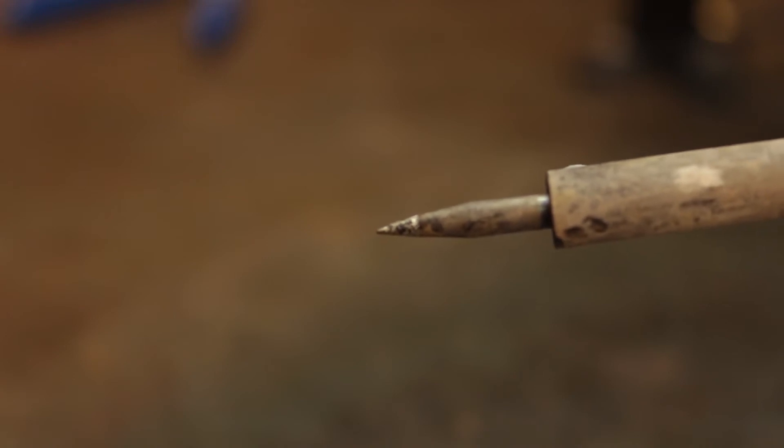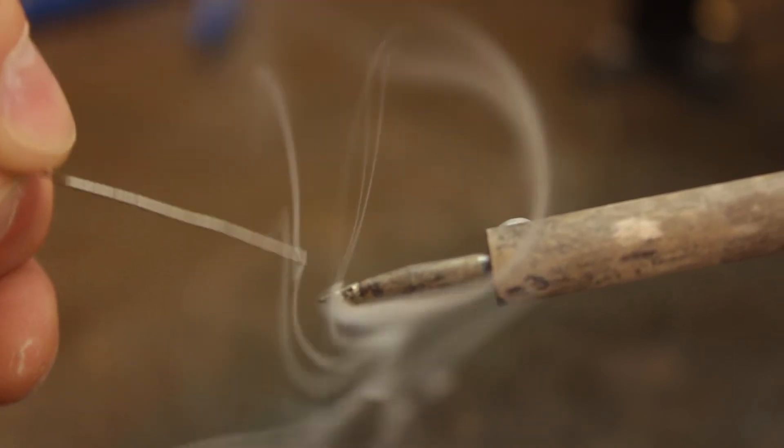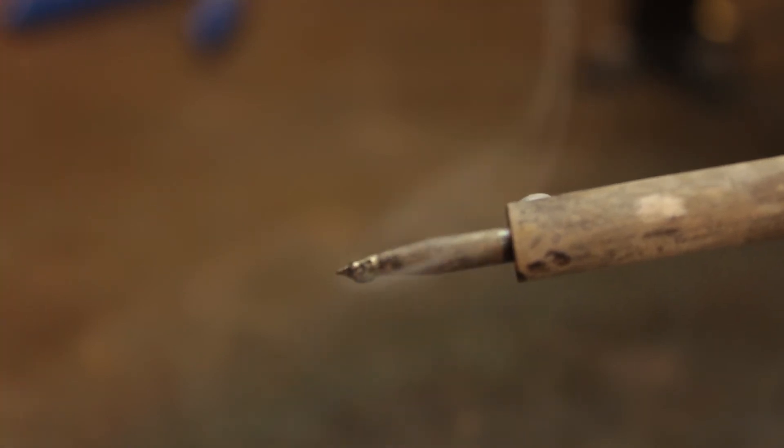Before soldering we need to make sure that the tip of our iron is clean and free from contaminants. To do this we simply place a healthy amount of solder on the tip, which should be up to full temperature, and then we wipe the tip on our wet sponge. Repeat this until you are left with a clean shiny metal surface.